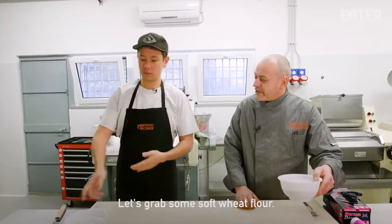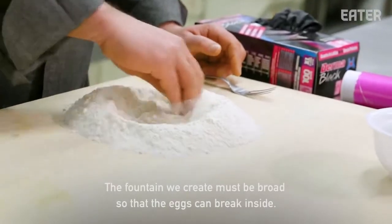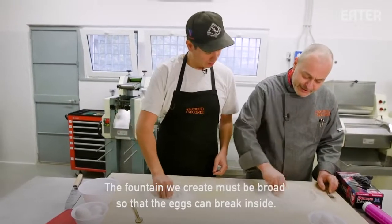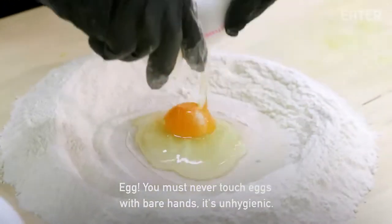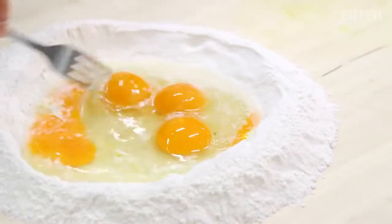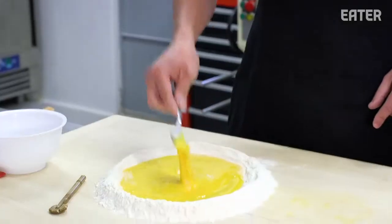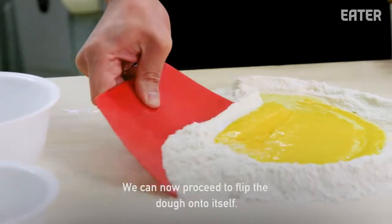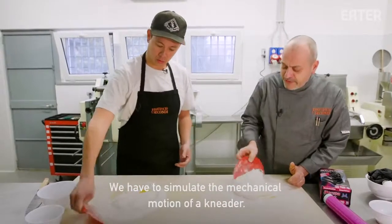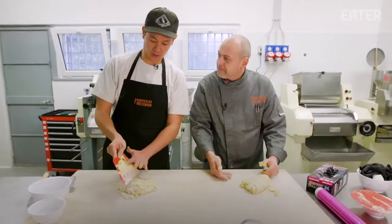Prendiamo farina di grano tenero. Facciamo una fontana — la fontana deve essere ampia in modo tale che le uova si rompano dentro. Non bisogna mai toccare le uova con le mani — è antigenico. Prendiamo il tarocco e dobbiamo iniziare a ribaltare l'impasto, simulando come un'azione meccanica dell'impastatrice. Scrape. Squash. Bravo. Complimenti. Grazie mille.